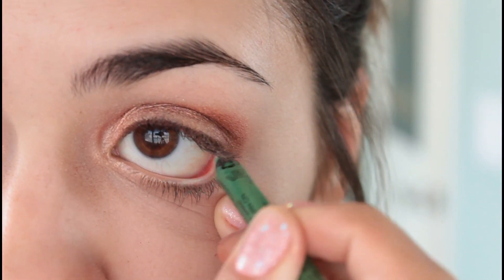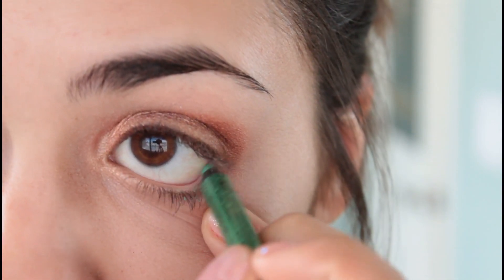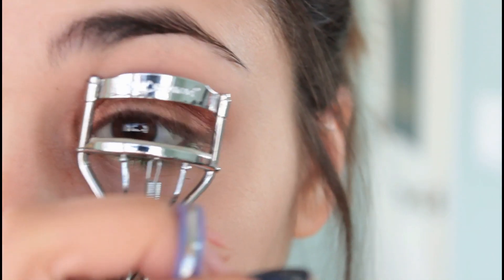And here's the pop of color — I'm using this light beautiful green color and this is called Papaya, and it is from NYX. I absolutely love it.